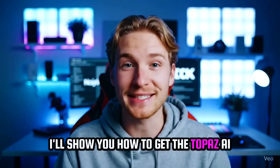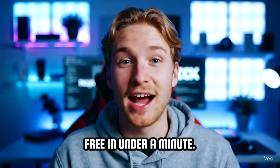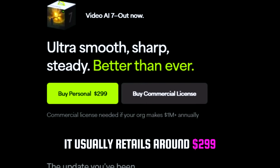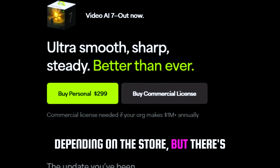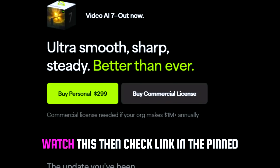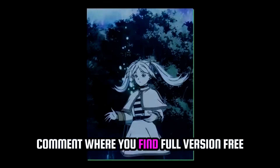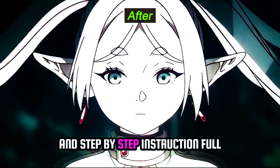Hello, I'll show you how to get Topaz Video AI free in under a minute. It usually retails around $299 depending on the store, but there's a way to get it free. Watch this, then check the link in the pinned comment, where you'll find the full version free and step-by-step instructions.